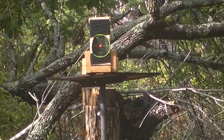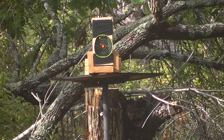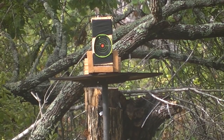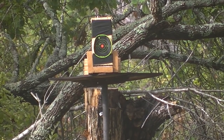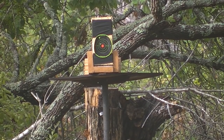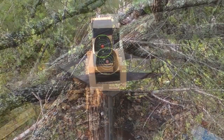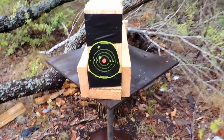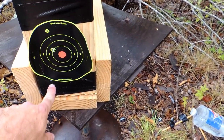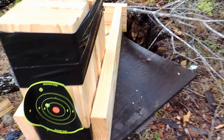Now the hollow point. Now the full metal jacket. Alright, first shot — soft point, hollow point, full metal jacket. There we are. Interesting enough, we actually had full penetration on two rounds.